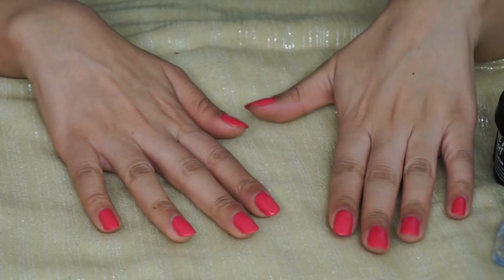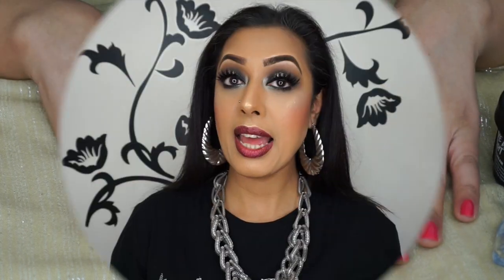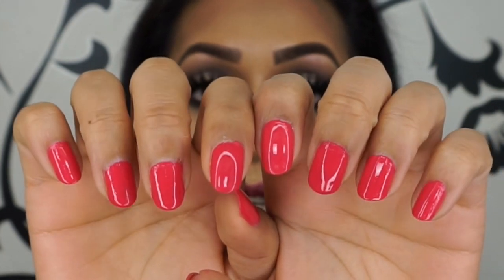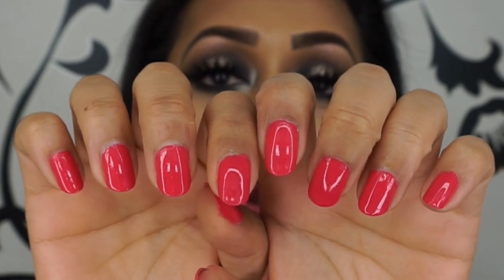That's it! Your nails should now look gorgeous and glossy. Just wait for it to dry. And here are the nails — look at them. Don't they just look stunningly, gorgeously beautiful? Oh, nail polish, how I have missed you. I think it's a good choice of colour too.